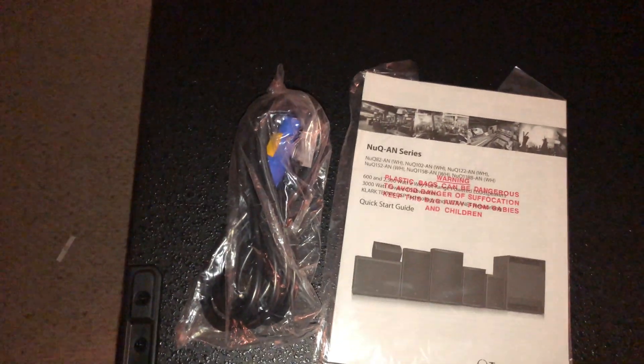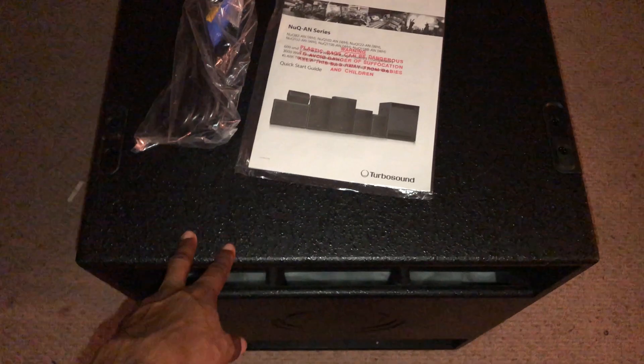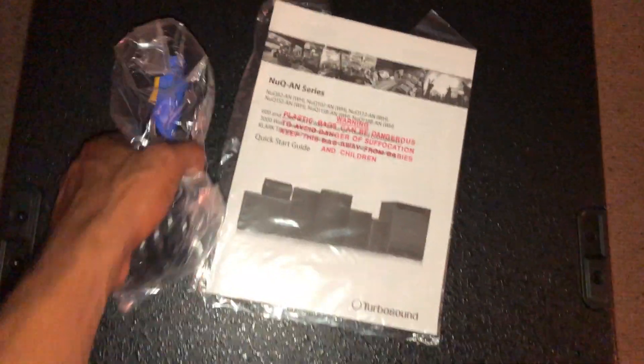The power cable — this all comes in about. You can actually stack these speakers. These grooves are here so you can interlock with another one. I won't go any higher than two stacked.